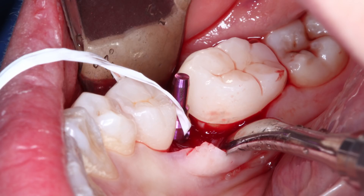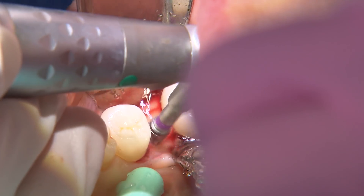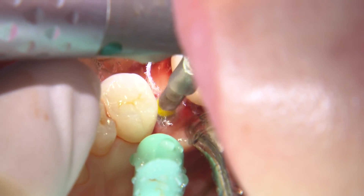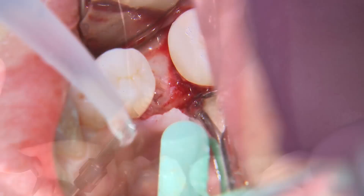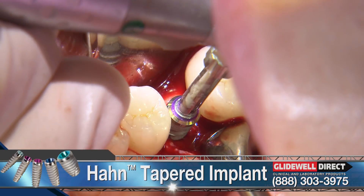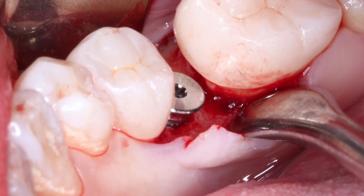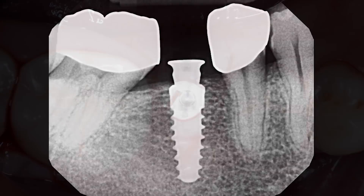With the parallel pin in place, I take a radiograph to verify that I'm in the correct position. Minor corrections to the angulation can be made using the subsequent shaping drills or a side-cutting bur such as the Lindemann drill. Since no modifications need to be done, I move on to the 4.3 by 11.5 millimeter shaping drill in the Hahn surgical kit. Once the shaping drill has been placed to the proper depth, it's time to place the implant within the osteotomy. I dial the handpiece speed down from 800 to 25 RPM to carefully position the implant slowly. Once fully seated and primary stability is achieved, I place a 3 millimeter healing abutment that allows the soft tissue to heal around it. I then place a couple of interrupted chromic gut sutures to achieve primary closure of the flap.